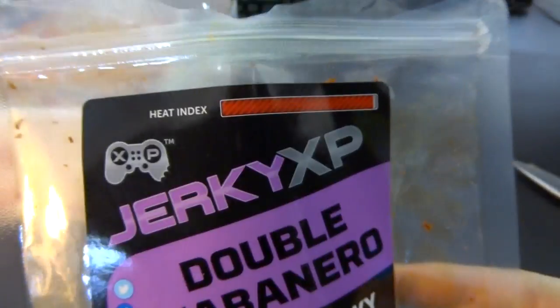Has a nice spiciness to it. Oh yeah. That took a bit, but here it comes. If something says double habanero, you better take it seriously. That's a good kick, but really tasty. I like it.